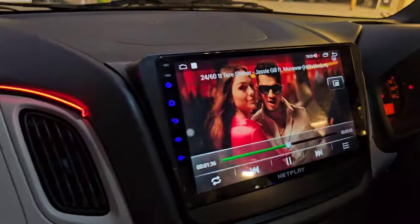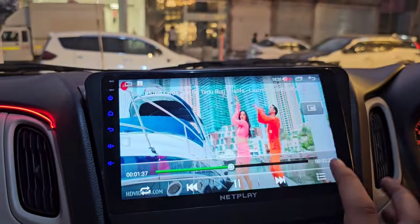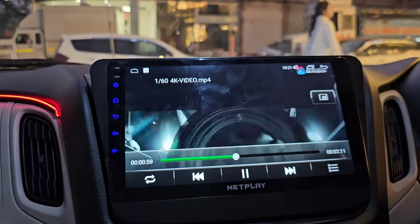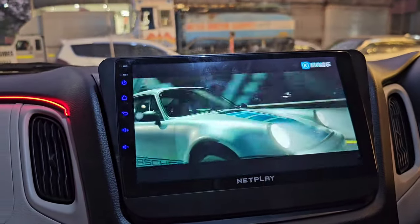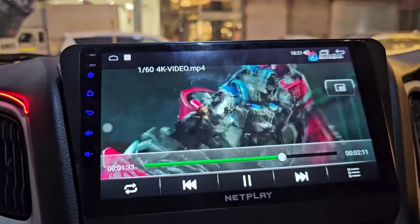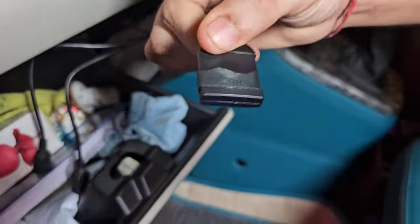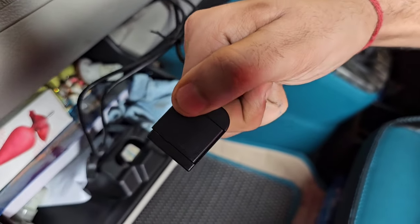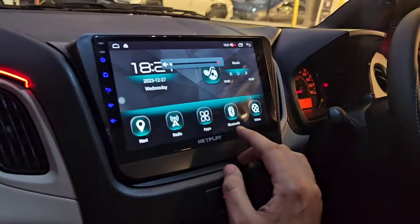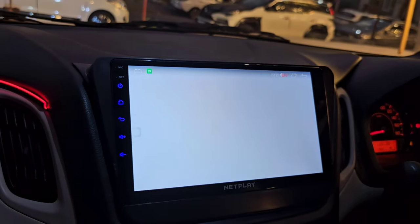The Net Play Japanese player, made in Japan with 4K video clarity, is installed. You will not get this level of clarity in other Android players. You can access Amazon Prime and Netflix, and there is a provision to add a SIM card. You can use offline maps or connect to your mobile hotspot for navigation.